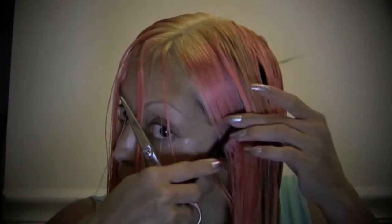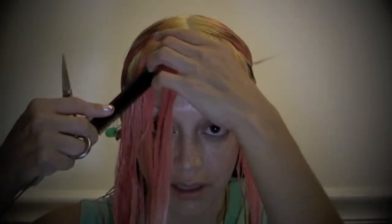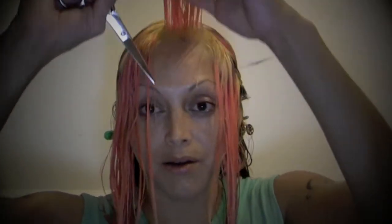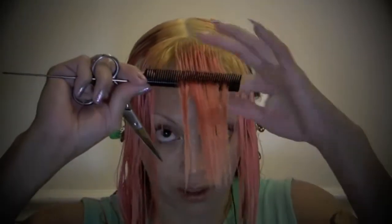I'm going to begin by just taking about an inch section right around my front perimeter. I want to make sure that's kind of even. If I were to bring this section down and trim it, I wouldn't get any layers. The higher you bring this up, the more layers you're going to get. So my head is bent slightly and I'm just going to bring it out like this.